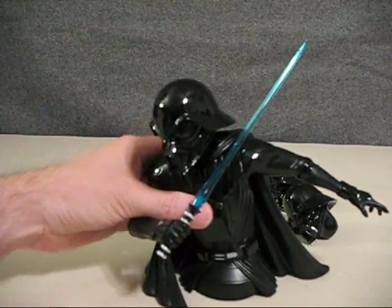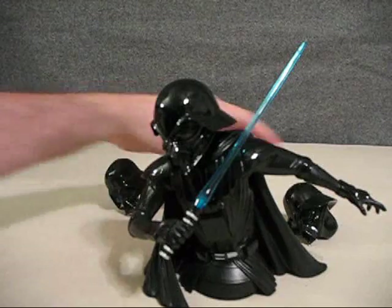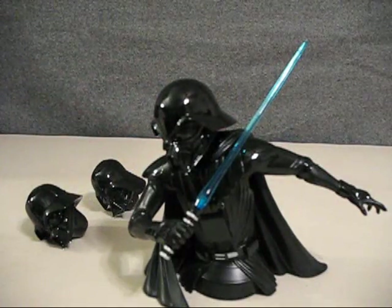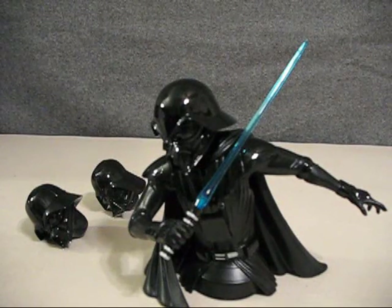It has good weight, good detail, and the three interchangeable helmets. That does it for this review of the McQuarrie Concepts Darth Vader Mini Bust.